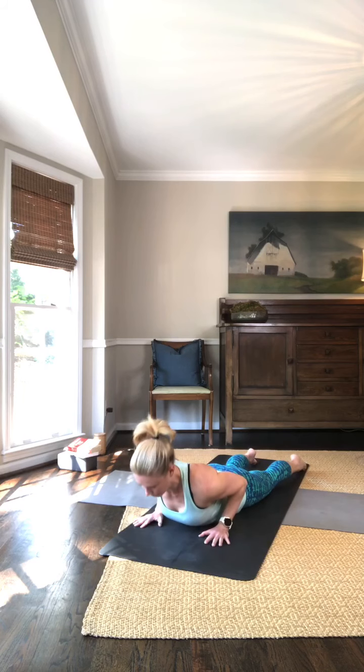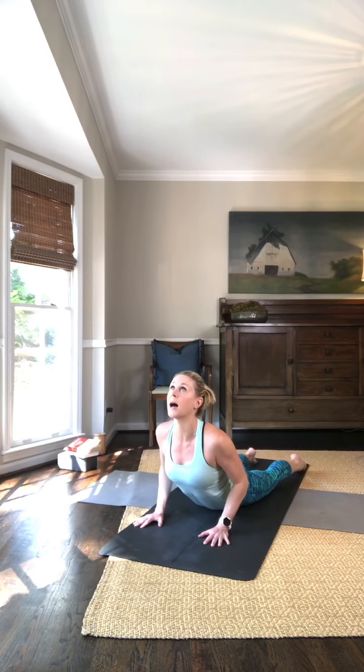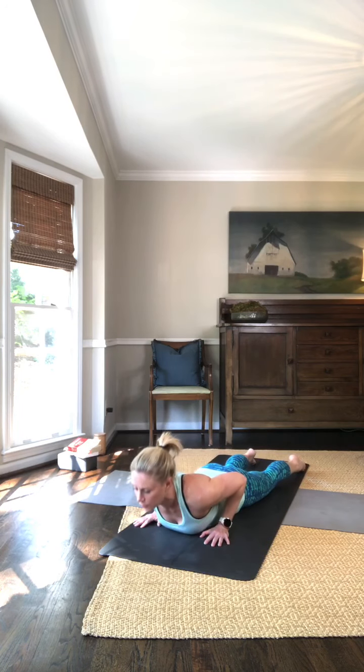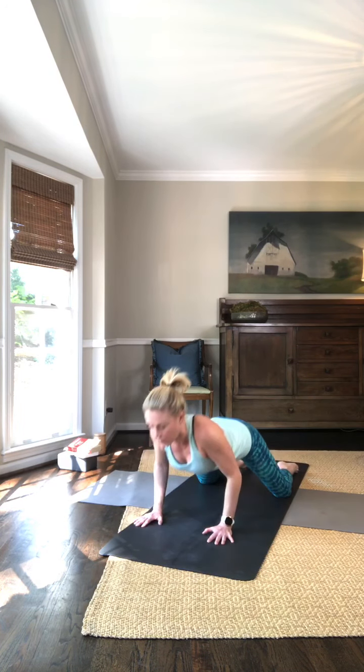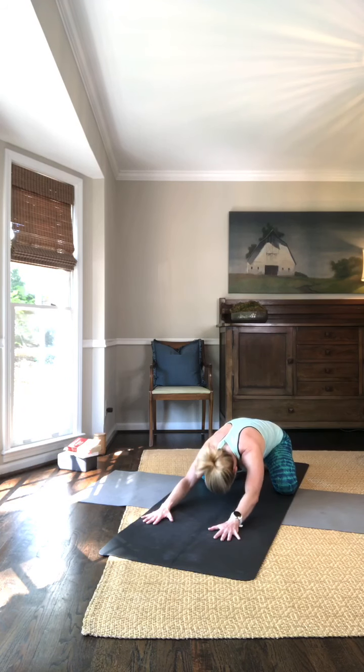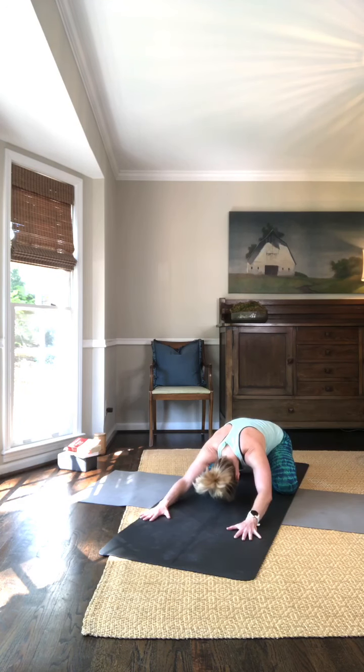Inhale, last time — push up Cobra, we're going to reach up, eyes look up. Exhale, come back through. We're going to press back into our palms and shift back into our Child's Pose. Wiggle those hips down, drop the head, shoulders down, extend those arms. Deep breath. Exhale, sigh out.